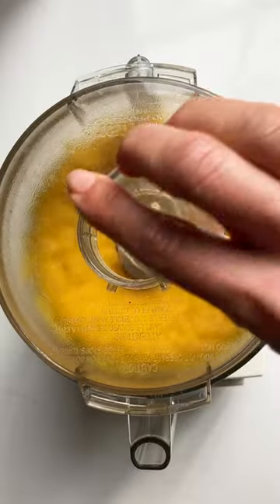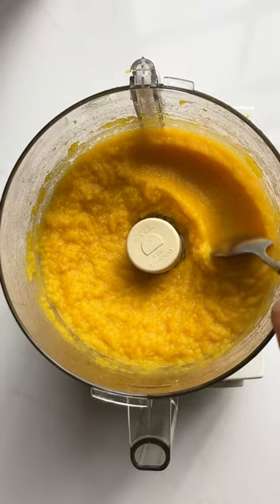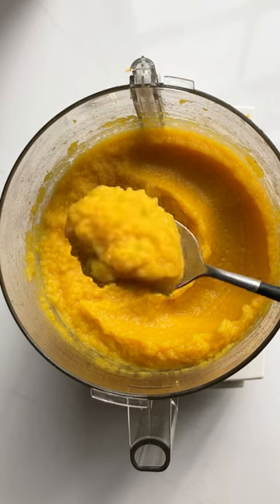The last step is to turn it into a puree by blending in a food processor or a blender. It's then ready to use in pies, soups, pasta, and all your favorite fall pumpkin recipes.